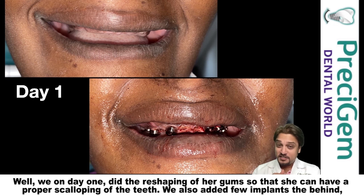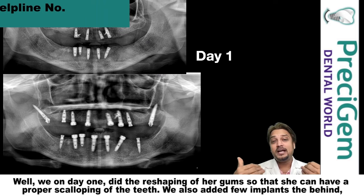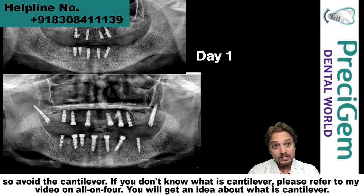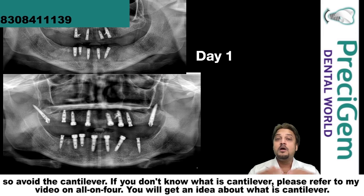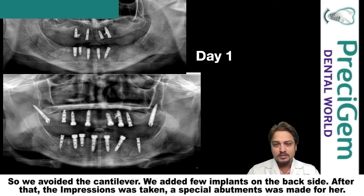On day one, we did the reshaping of her gums so that she could have a proper scalloping of the teeth. We also added a few implants in the back to avoid the cantilever. If you don't know what a cantilever is, please refer to my video on All-on-4 — you will get an idea. So we avoided the cantilever and added a few implants on the backside.